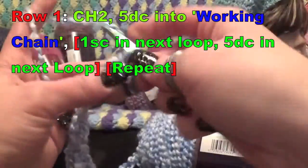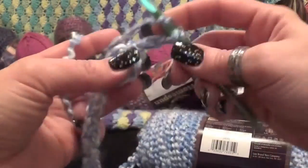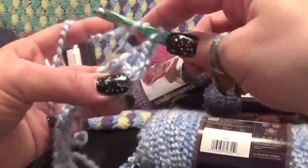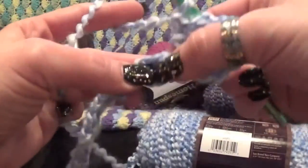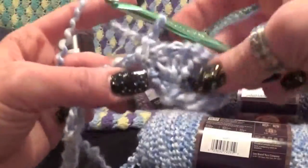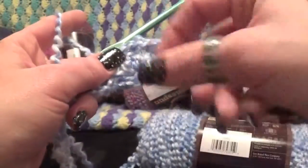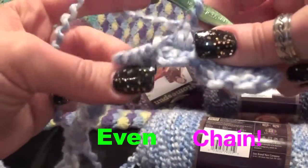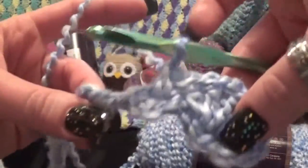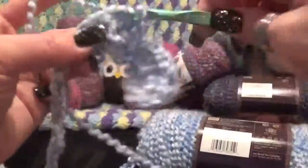Now let's start our shell. You're going to chain two and double crochet right in the center of your space. You're doing your shell right in the center — five double crochets right there. There's no chaining in between this either. Then you're going to go right into the center and do one single crochet. This will even out as you go if your tension is good and your chain is not too tight or too loose — a nice, even chain. After your single crochet, do another shell stitch in the next one over, and repeat to the end.